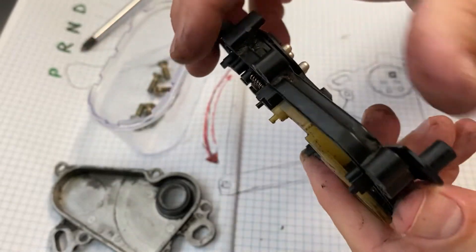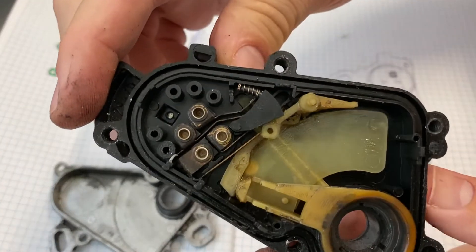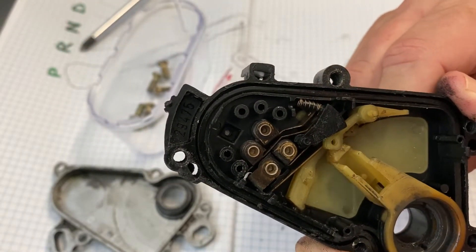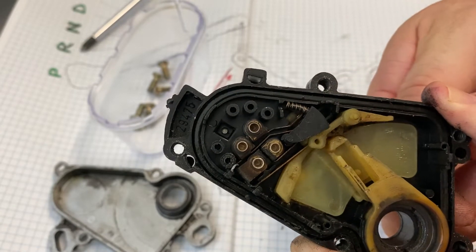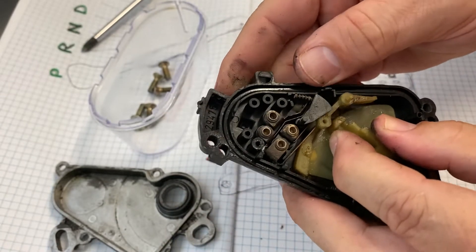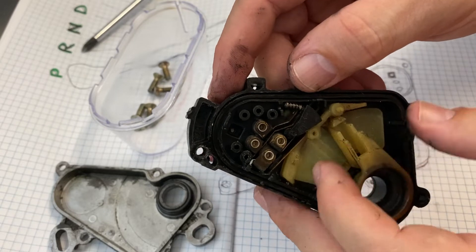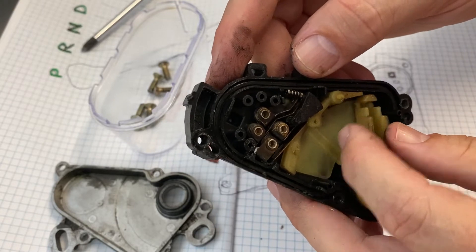I've got the switch — let's move it back to the parked position. So that position there should allow the car to start. This position here should prevent the car from starting. And then into neutral — across the jump there — that should be neutral, so the car should be able to start. But I don't know what happens with drive, three, and two.